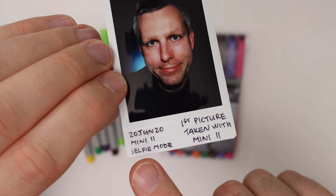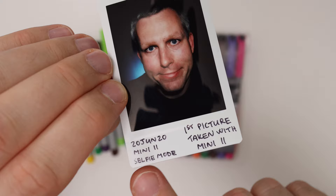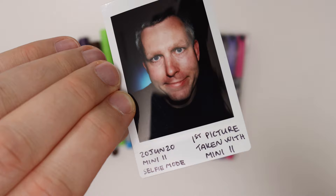Let's look at some examples. This image right here was the first image I've taken with the Instax Mini 11 and I wrote down my notes with a thin black Sharpie marker. You can see it looks quite nice — it has a clean line and it's clearly visible. This was taken almost two years ago and it held up really well.